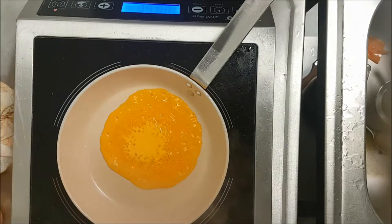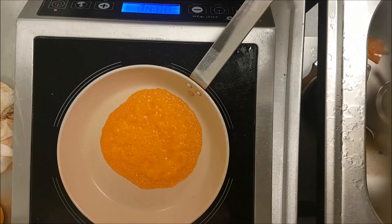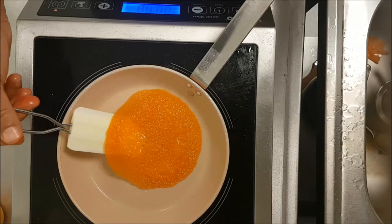When you do it like this — as you see — wait until all the bubbles are finished, that means it's dry and you can remove it. If you use high temperature it will burn so fast and you cannot get the shiny color.